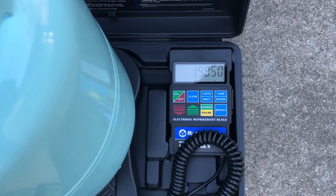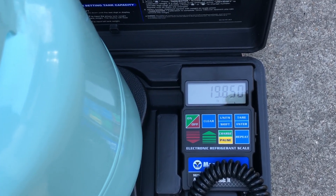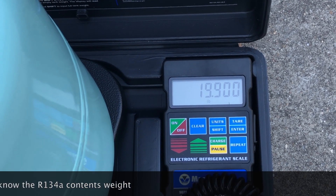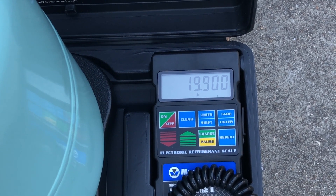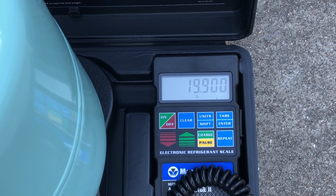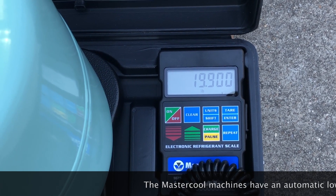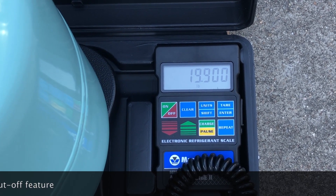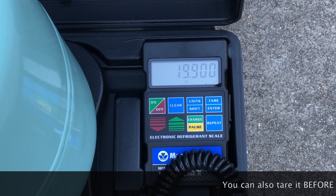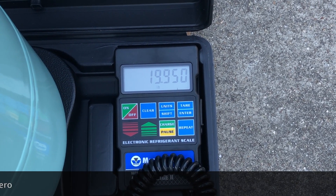Here's another view of our scale in action during the recovery operation — you can hear the recovery machine buzzing away in the background. We currently have 19.85 pounds in the cylinder, just went up to 19.90, so you get a very precise measurement of the amount of R134a being put into the cylinder. By using an electronic cylinder scale like this, once the recovery machine shuts off you get the final reading. To calculate the delta, you write down the amount that was in the tank to begin with, take this new amount, subtract it, and that tells you how much refrigerant you pulled from this particular vehicle.